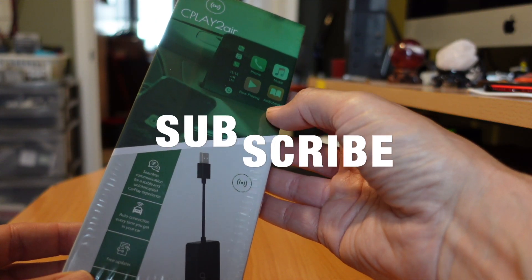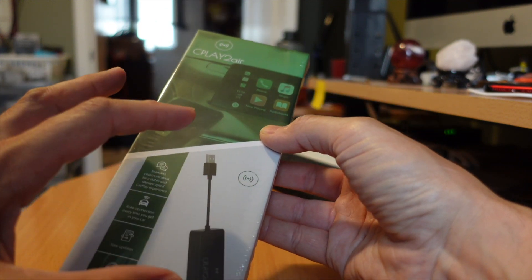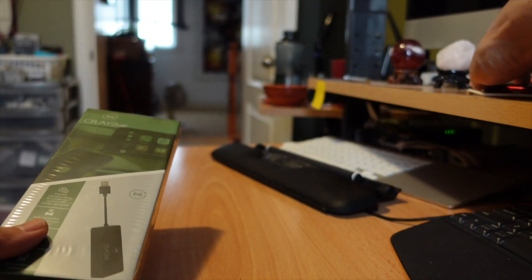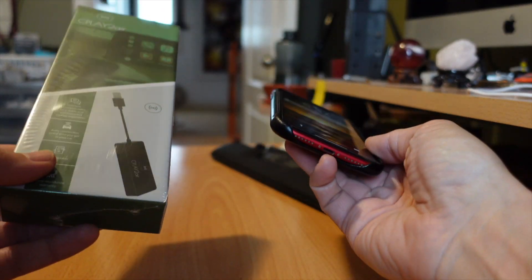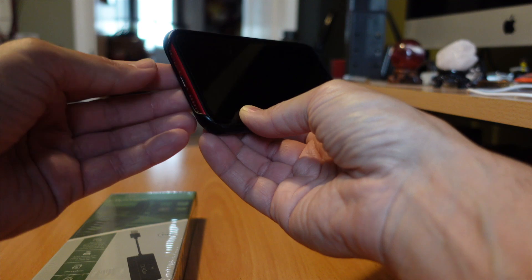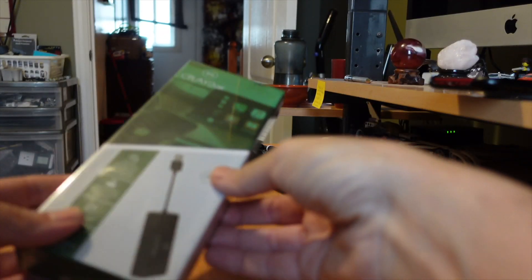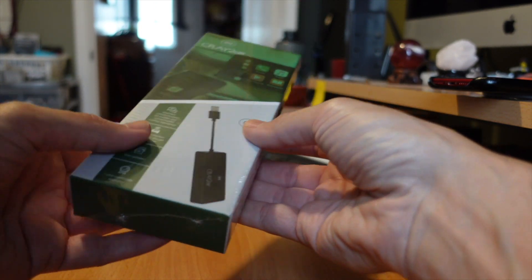If you have a modern car, usually a 2016 or newer car that supports Apple CarPlay, this device will allow you to plug into the USB port and then wirelessly keep your iPhone connected to your car. One of the problems that CarPlay has is that you're always connected by the lightning cable, and it tends to be a finicky connection. I've gone through probably four or five cables in my car over the past few years — this might be a solution for that.